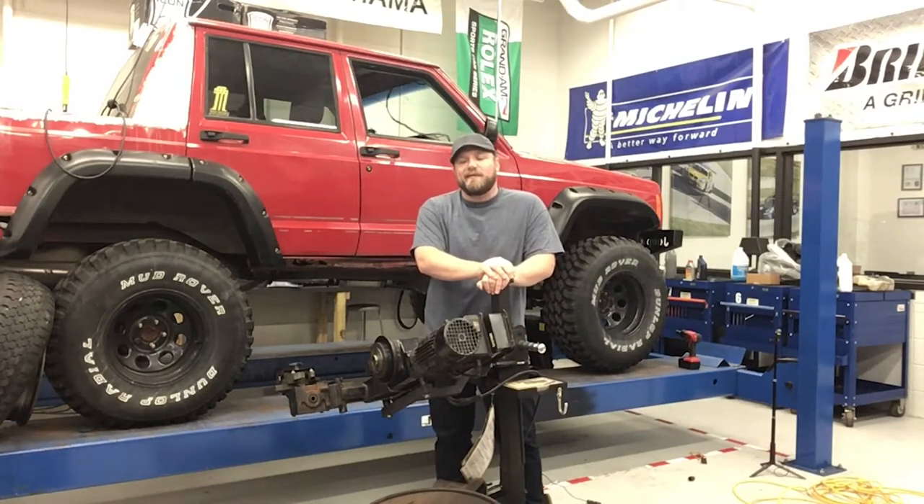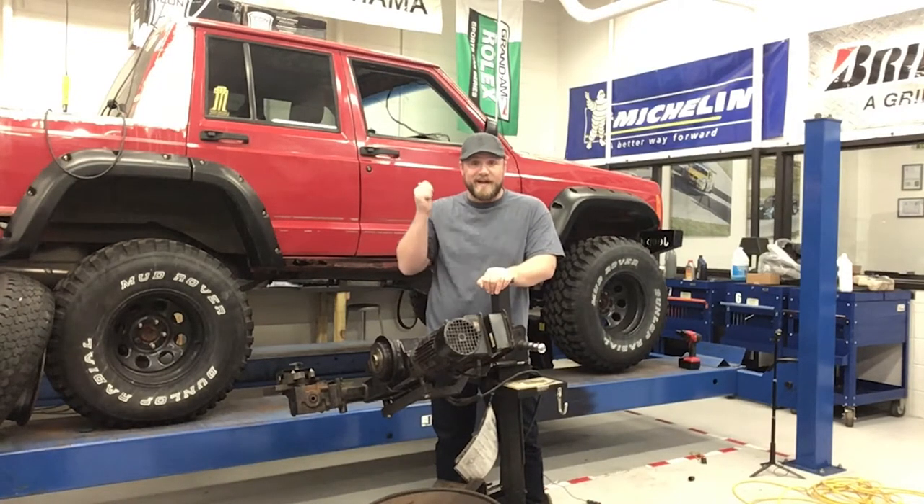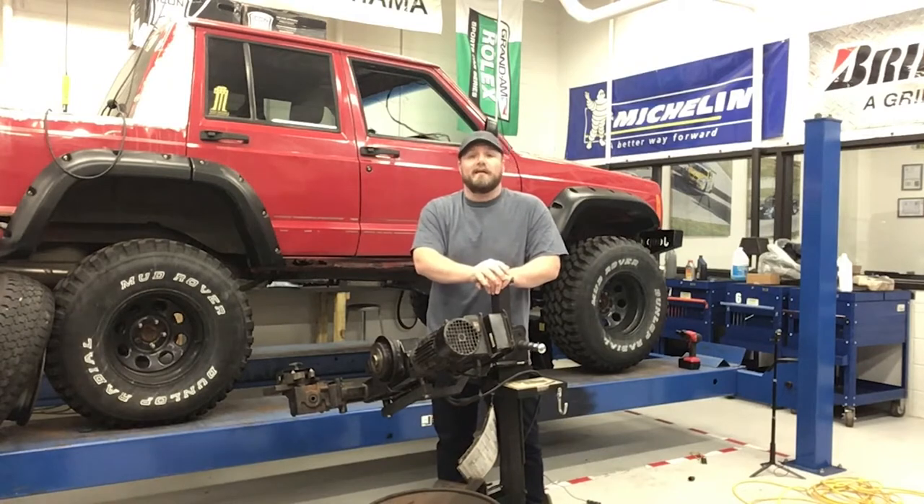What's going on kids? Today we're going to take a look at cutting the brake rotors on this 98 Cherokee with a Pro-Cut On-Car Brake Lathe.